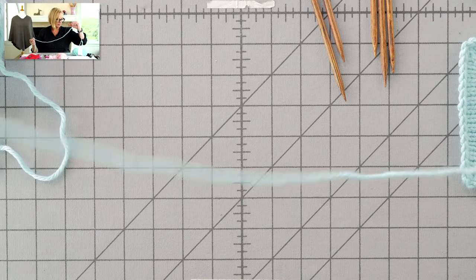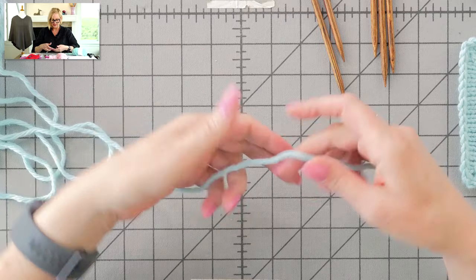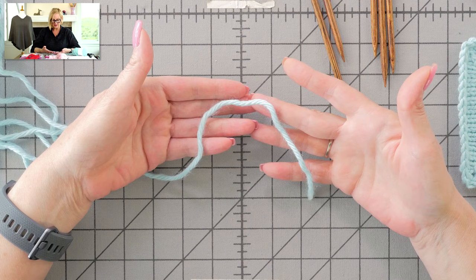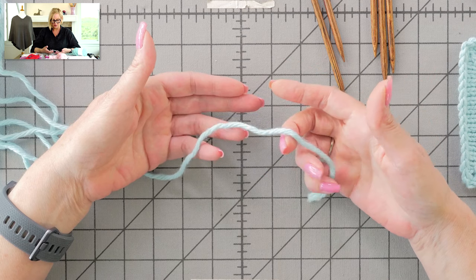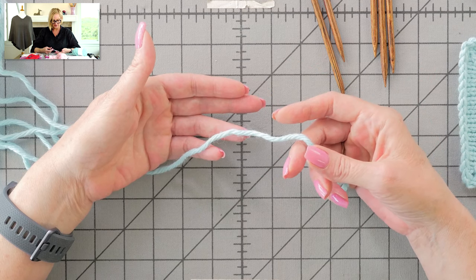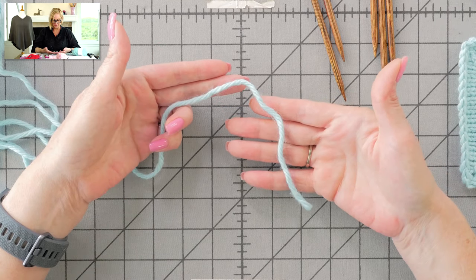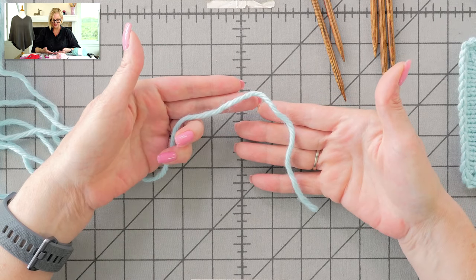We are going to use the pinhole cast-on. This cast-on isn't the easiest cast-on in the world if you haven't done it before, but I'm going to give you a link — click the little 'i' in the upper right-hand corner — to my slow-motion video for this cast-on. I'll talk through this, but it is easier to learn in slow motion.